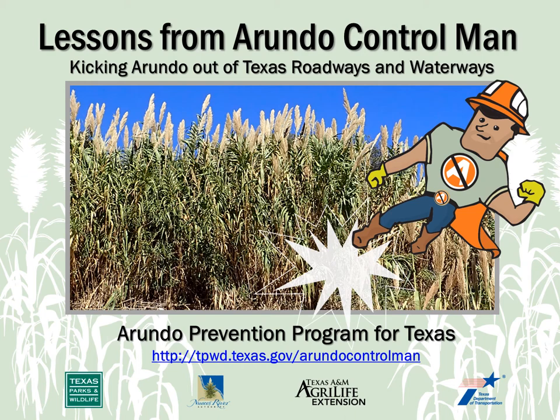This program includes a brochure for trainees. You can print or request copies of the brochure from the Texas Parks and Wildlife Department website at tpwd.texas.gov/ArundoControlMan.